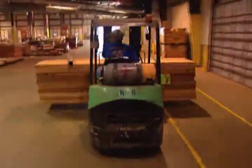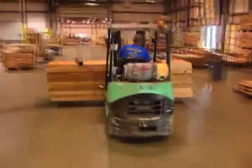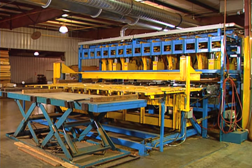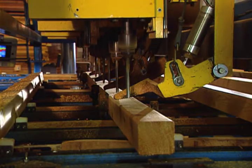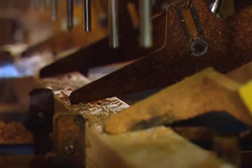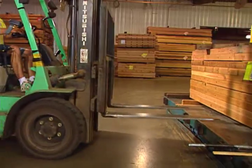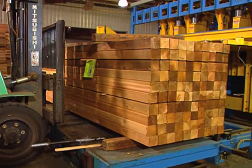Forklifts take the wood to different places in the factory where it's needed, like this load on its way to have holes drilled. 100 boards at a time are fed into a special machine with over 20 automated drill heads — that's drilling more than 20 holes at once! After wood parts have been drilled to exact specifications, a forklift takes the wood to be assembled.